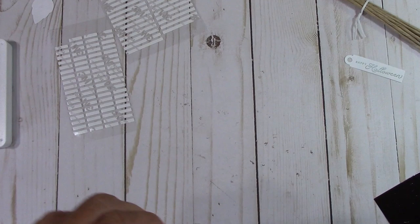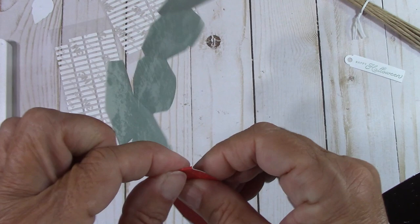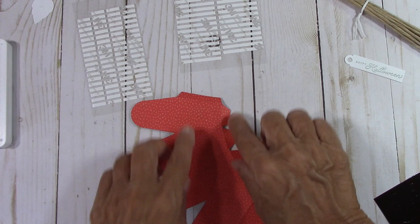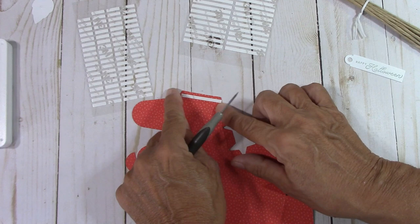That is so cute — it's like it has character. If you have somebody, like even a neighbor, with everything that's been going on, they might like something that says 'you're a blessing.' So we've folded everything, and now these strips — the long one goes right here on this tab. We're only going to put one together because it's all repetition.